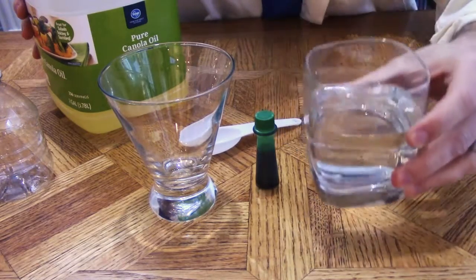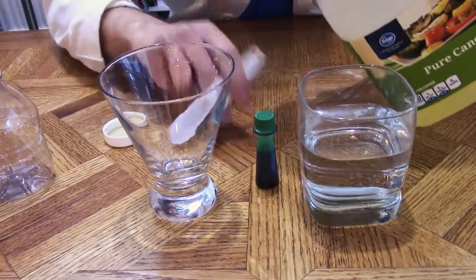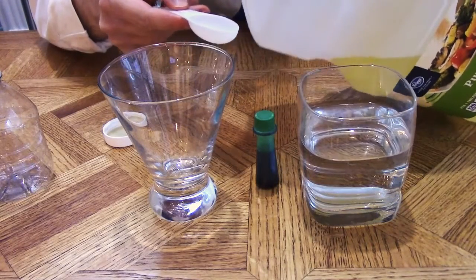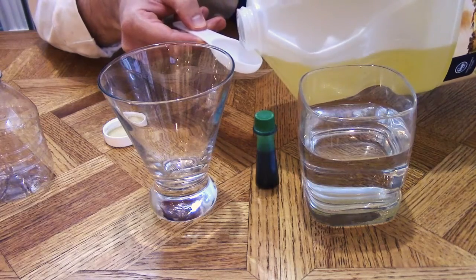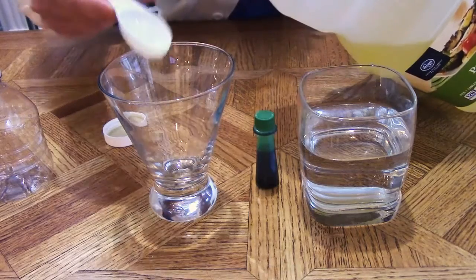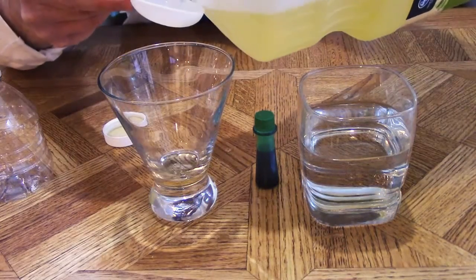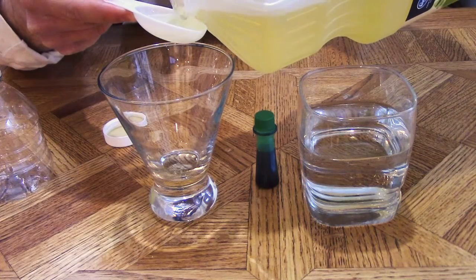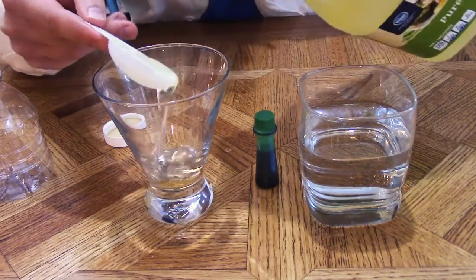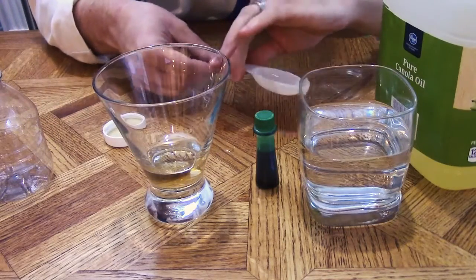With the cold water, we're going to add the oil to our second container using the tablespoon. One, and two. You can use more or less, but this should be the perfect amount for our demonstration.